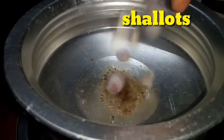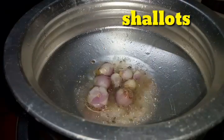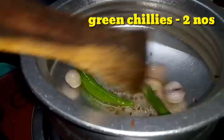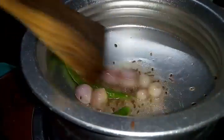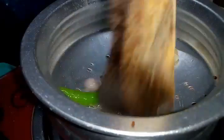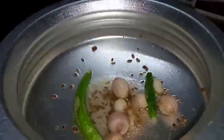Add 7 shallots and 2 green chilies and sauté well until the shallots turn transparent.